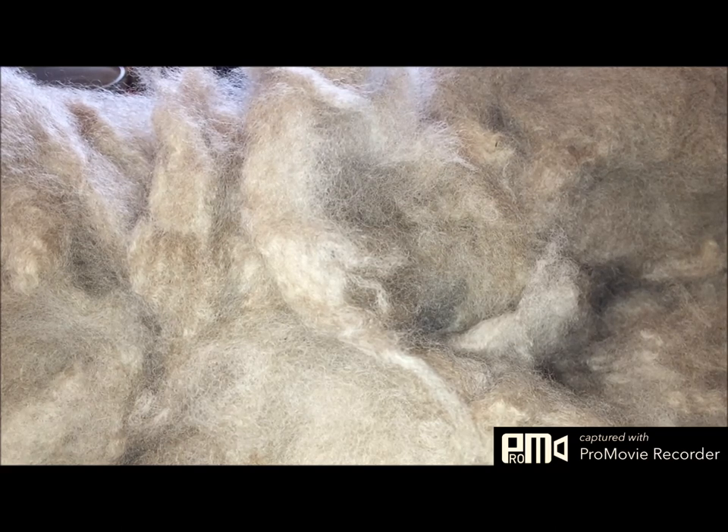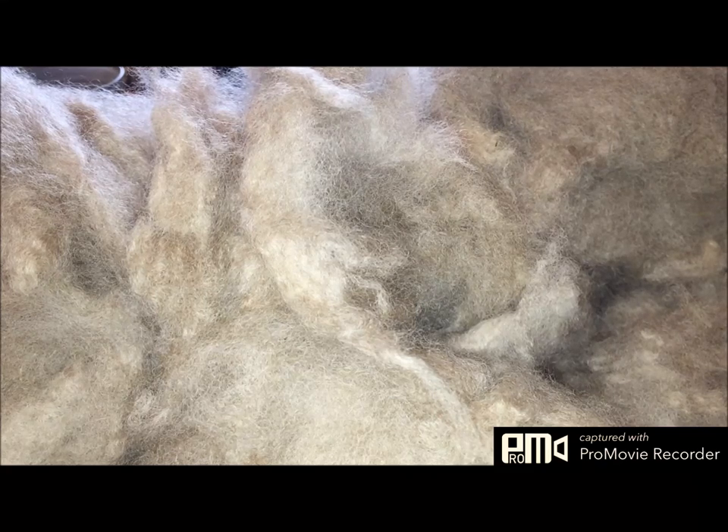Bond Sheep is a breed that was derived from Pepe Merinos and imported Lincoln Rams. They're mostly found in Southeast Australia and have spread from there. They're a tall and long-bodied breed with open faces clean on the bottom. They're very hardy, and the wool selected for the Bond Sheep is a big bulky long staple bright wool that's generally between 22 to 28 microns, which is really nice.